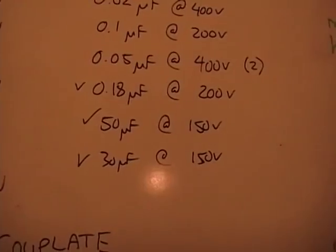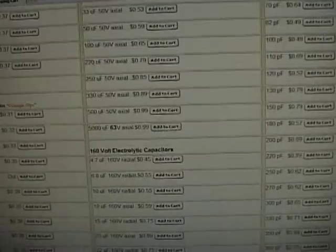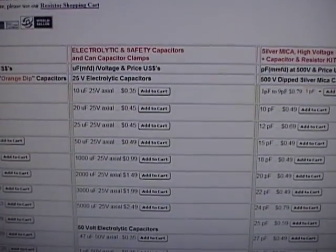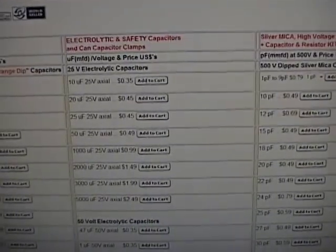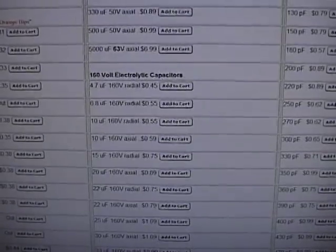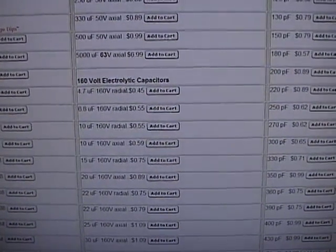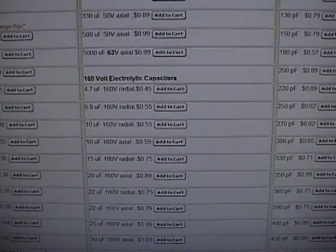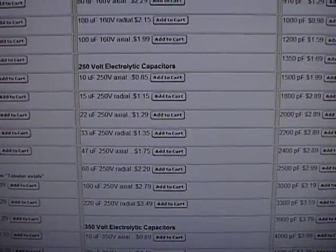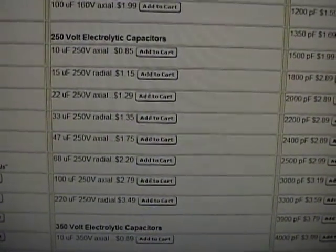Finally, we need two electrolytics: a 30 and a 50, at 150 volts. The electrolytics come in different voltage categories — 25 volt, 50 volt, 160 volt, which is pretty close to 150. But I want a little more safety margin, so I'm going to go with the 250 volt versions. We need a 30 — they have a 33, that's close enough. And for the 50 I'll go with a 47.